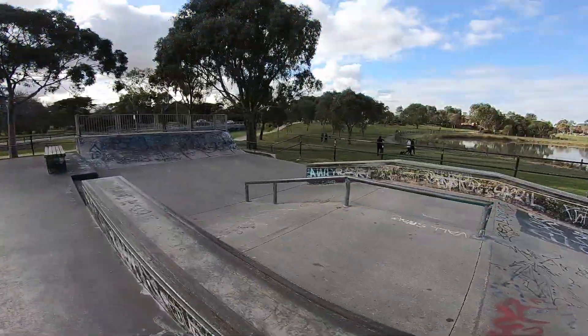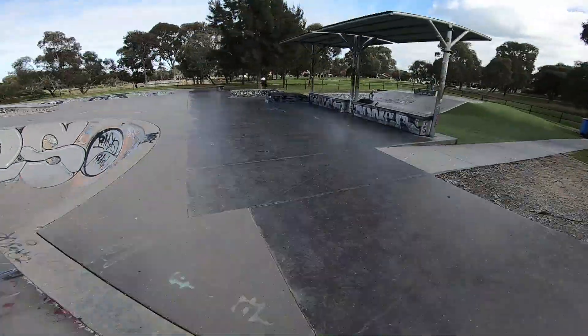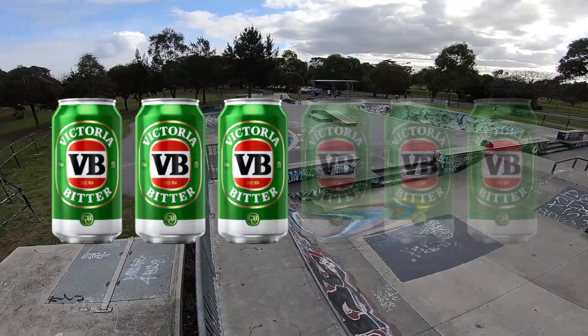And because of that, I give this flashback of a skate park three VB tinnies out of the six pack. You won't find many VBs around here though — more of a fine wine place, if you know what I mean.